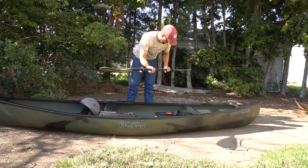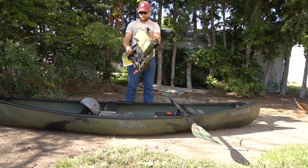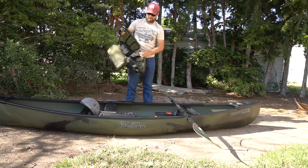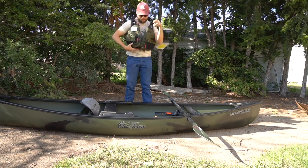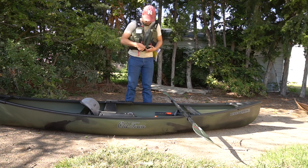The paddles are awesome. They also sent me a PFD - oh, now that is sweet. That is awesome. I don't know if you guys can see that, but this is a really nice little PFD.